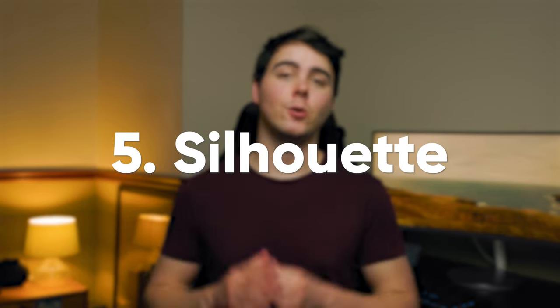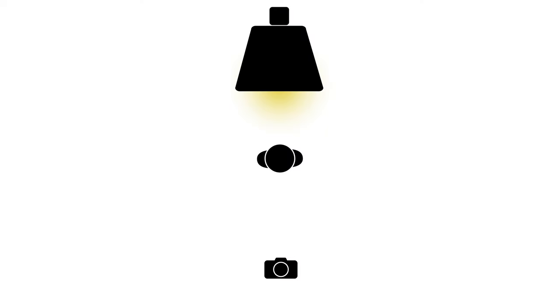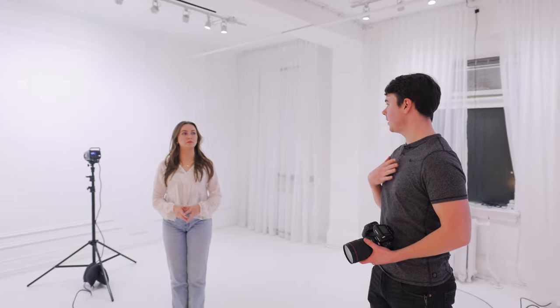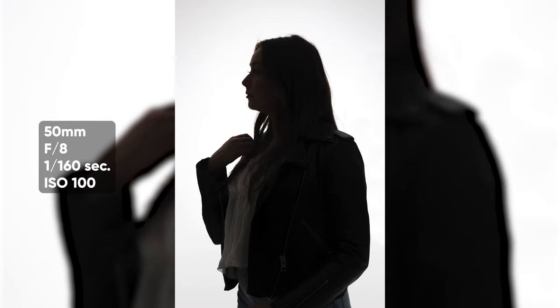Going from least dramatic to most dramatic, number five is silhouette lighting, also called backlighting. This is when there is almost no light hitting the subject — all the light is coming from behind, creating a silhouette look. This one is super dramatic and works best if your subject is standing 90 degrees to the side so you get a profile of their face, because if they're straight on you don't really get any detail. To do this, position the light behind your subject pointing at them. The more directly behind the subject the light is, the less you'll see of them. If you want more detail, rotate the light out a little bit from behind, which will start to light up the side of the face almost like short lighting.